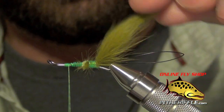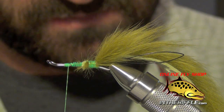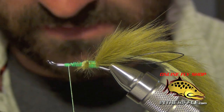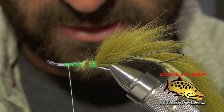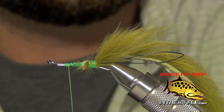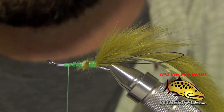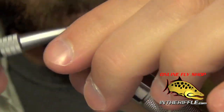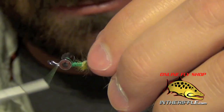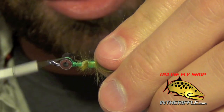At this point you can tie in your eyes. You can use a lot of different kinds of eyes for this fly — I'm going to use a pair of pseudo-eyes. They have a painted pupil on them. I'm going to use a medium pair. You can tie them with red pupils or chartreuse pupils — really you can do whatever you like. I'm going to use one with a red pupil here, tying these in just behind the eye of the shank. Make sure to get it on there nice and secure.